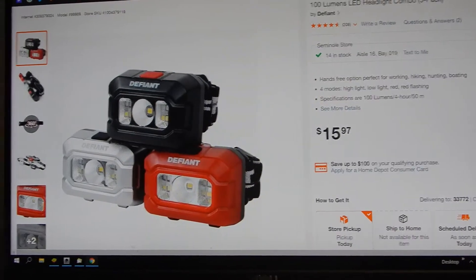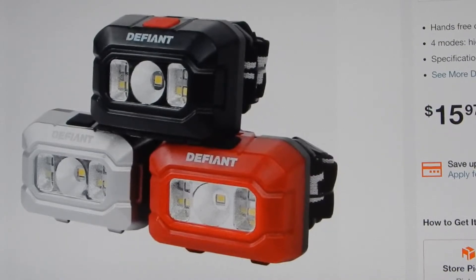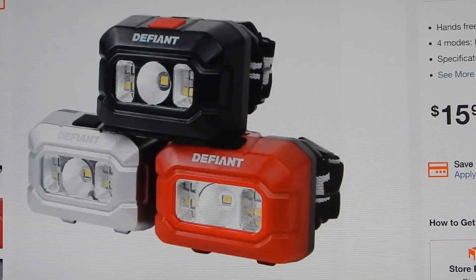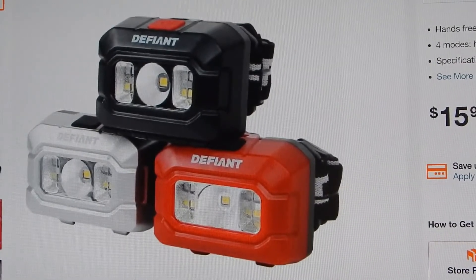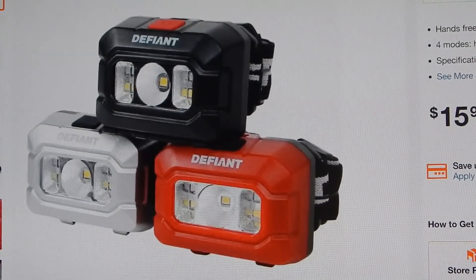You can see in the picture there's one LED in the center — that's the 100 lumen spot — and then you have some other LEDs on the side which are a combination of red. They flash but also have a steady red mode, which is another thing I like about it. A lot of these headlights have flashing red only, which is kind of useless. It's okay if you're on a bike or whatever, but you really want steady red.